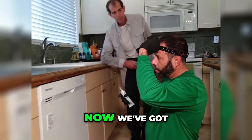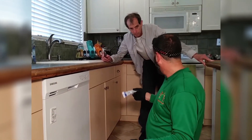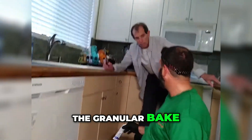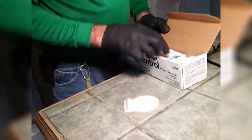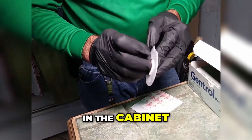This dust product can last in there up to two years, actively working. The gel bait is going to work for about two weeks. The granular bait is going to work between four and six months. We take the little glue source and we're going to put it somewhere in the cabinet.